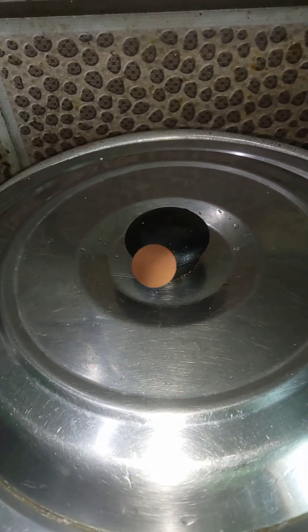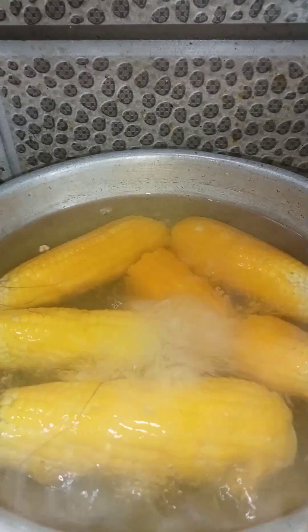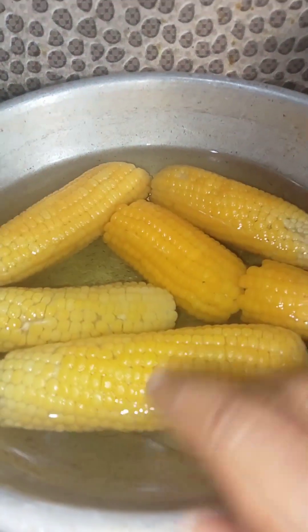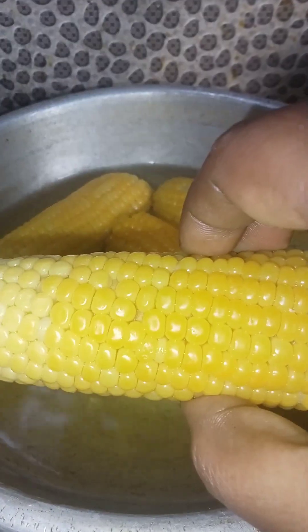You will cook it in the pan. You will see a little bit of water. It's nice to use the water. It will taste a little more. If you want to know how much to use, I'll tell you. If you want to eat these vegetables, you can eat these seasonal vegetables.